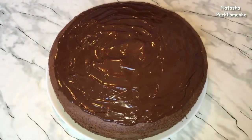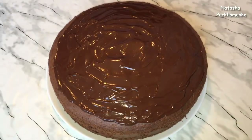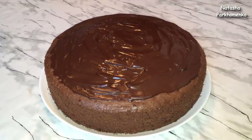Пирог отправляю в холодильник на минут 15 для того, чтобы глазурь застыла. Шоколадный пирог с творожными шариками готов. Пирог получился красивым и очень аппетитным.